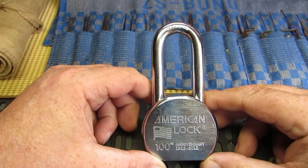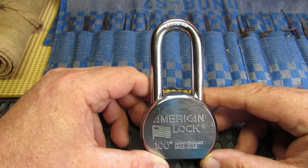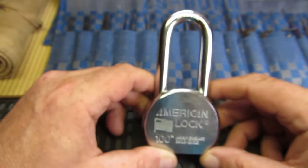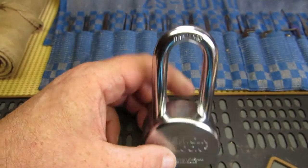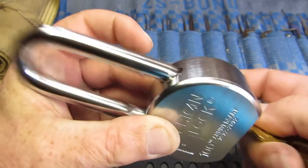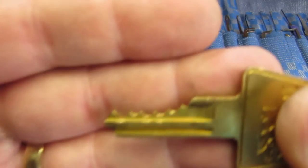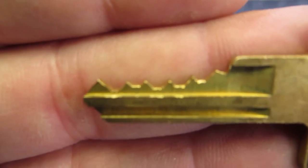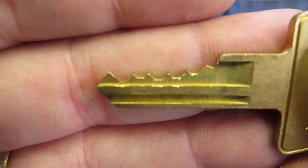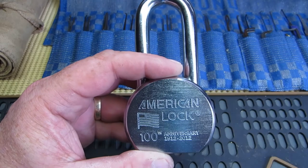Hello again everybody. Seeing as it's the 4th of July, I thought I'd drag out my latest padlock, which is an American Lock 100th Anniversary 701, all in full working order. The bitting on it is nothing special, but there are still lots of security pins in it, so give me a minute and I'll get this in the vice and we'll have a go at picking it.